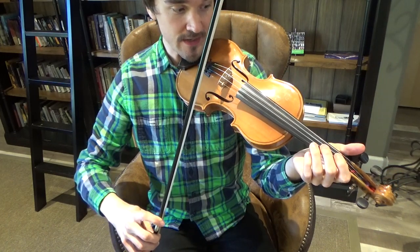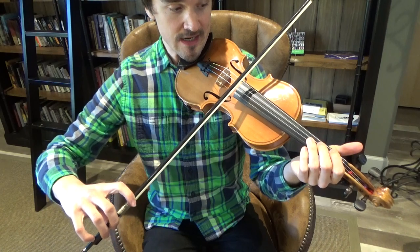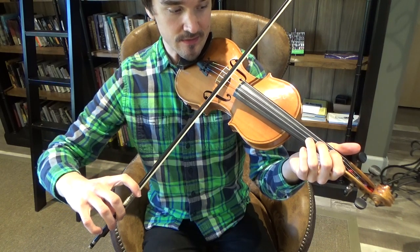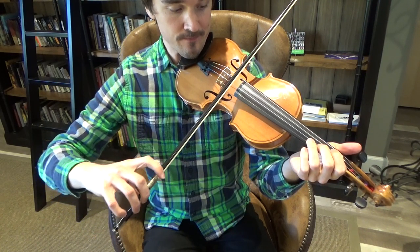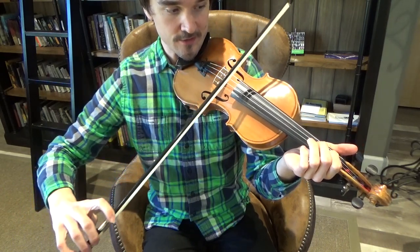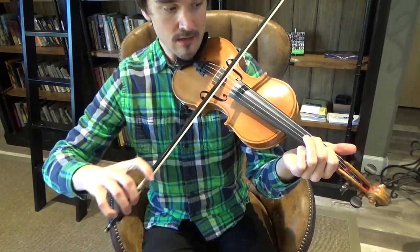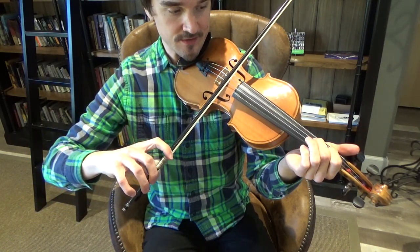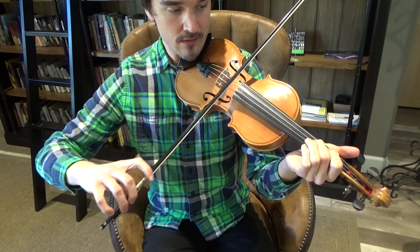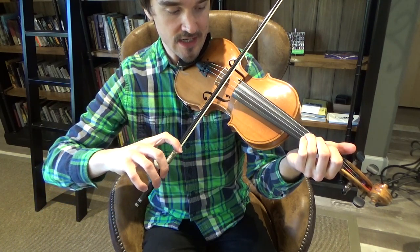In one of our earlier lessons we played a D major scale, which starts on the third string. Let's review that today too. Start on the third string open — that's D. First finger, third string, that's E. Second finger, third string, that's F-sharp. Third finger, third string, G.